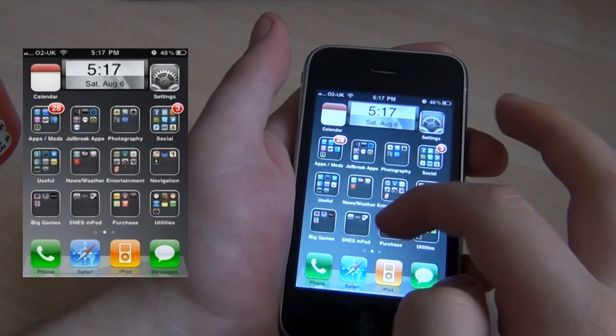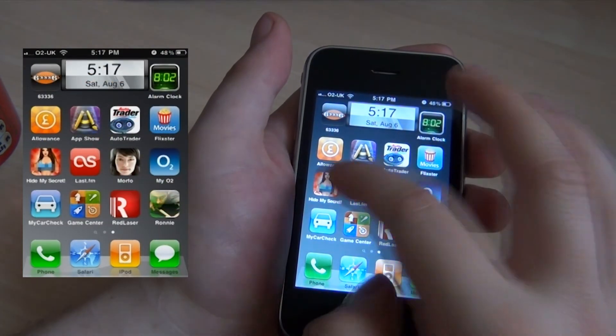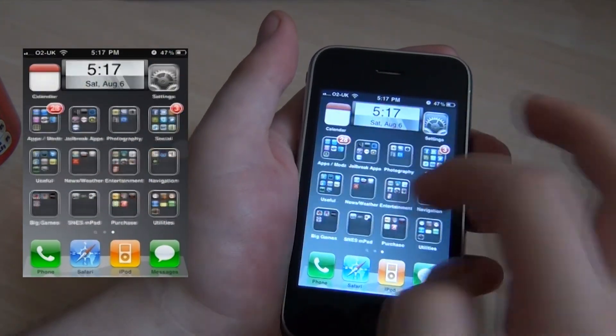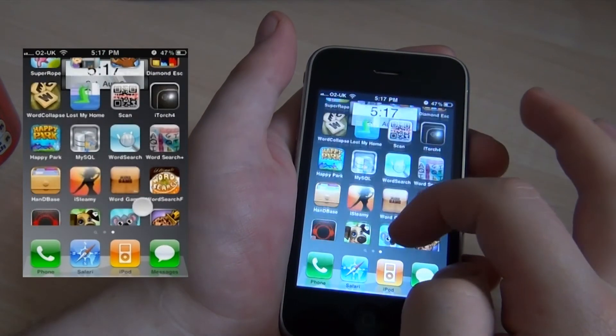I also like the vertical scroll layout. Instead of having page after page, you can just have a couple of pages like I do with loads of apps. All my folders are on one page and all the random apps I've recently downloaded are on another.